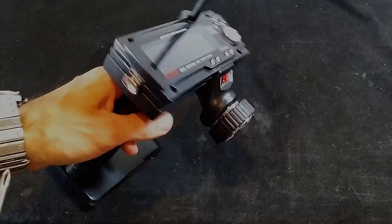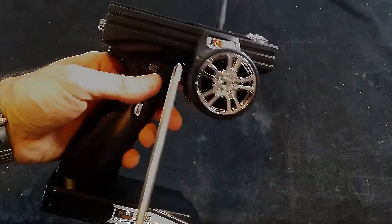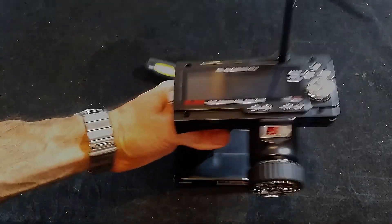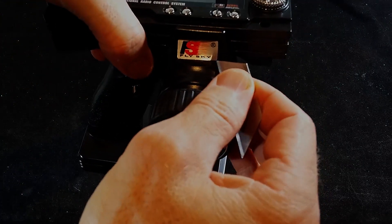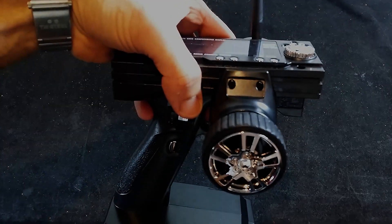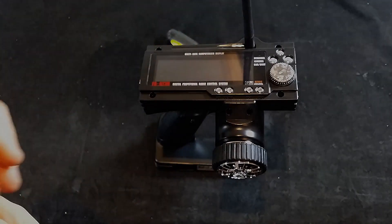First things first, you've got to get rid of all the screws — one, two, three, four up here. There are also two little ones hiding under this little sticker. So to save you pulling your hair out, there they are. Just make sure you remove that sticker before you toss your transmitter against the wall wondering why it won't come apart.